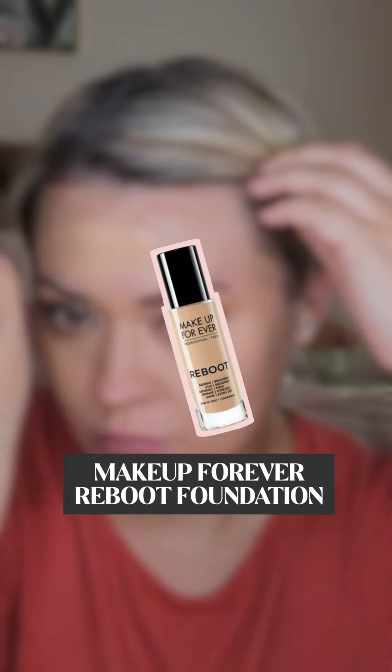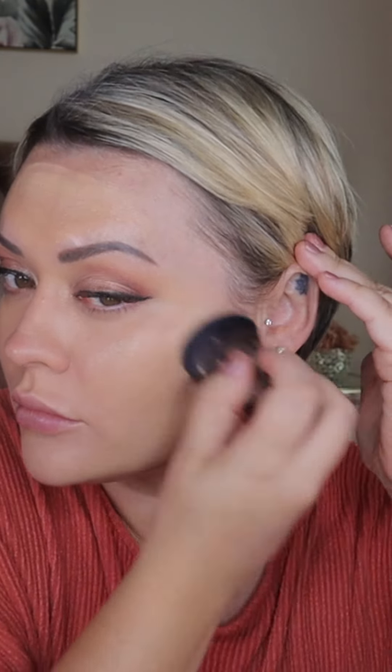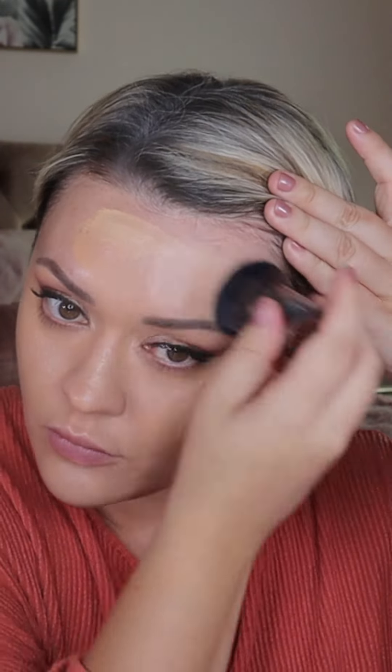I'm going to use the Make Up Forever Reboot foundation for my base. This is a hybrid skincare foundation which contains active ingredients that hydrate and repair the skin. It gives a beautiful light but buildable coverage resulting in a healthy looking glow. I'm using the Make Up Forever 112 buffing foundation brush to really work this into the skin.